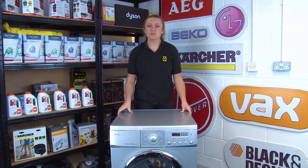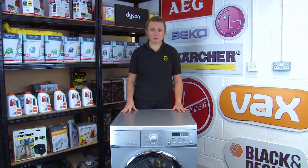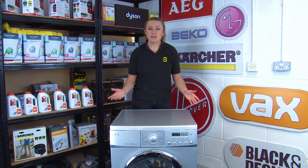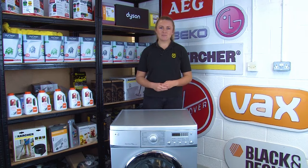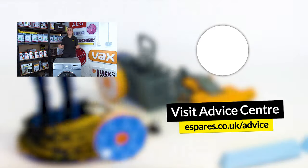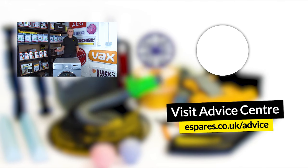Hopefully we've helped you find the model number on your washing machine, and remember that you'll need this should you ever need spare parts for your appliance. If you do need spare parts for your washing machine, we'll link down below where you can find them on our website. And as promised, here are our range of appliance safety tip videos so you can keep your washing machine and your other household appliances safe.